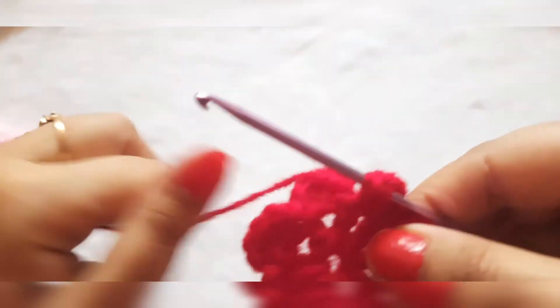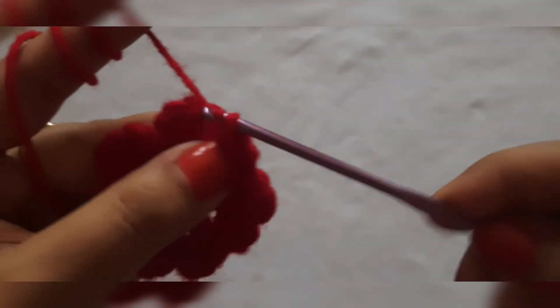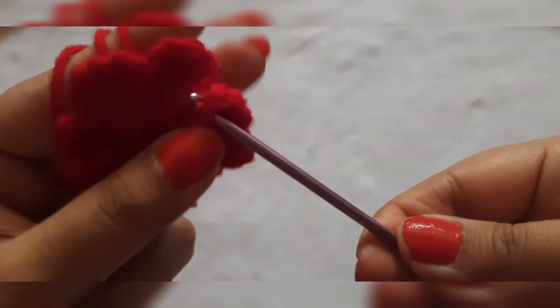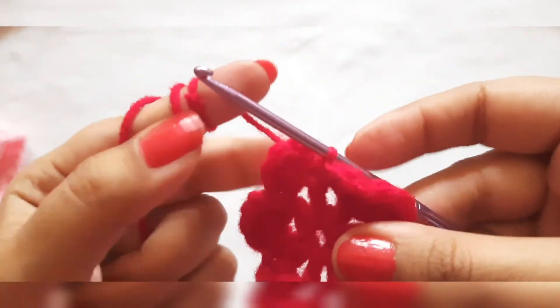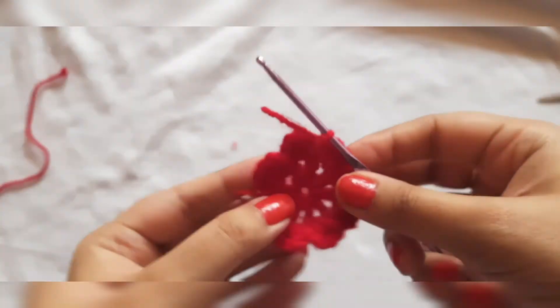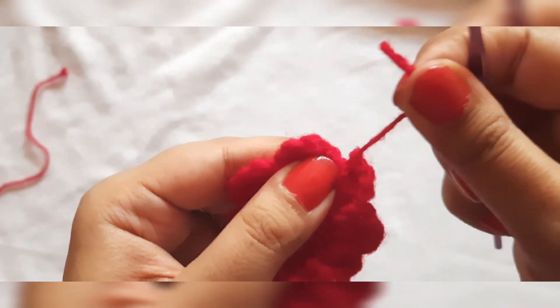So like this you will make all nine petals. Here I have come to the last double crochet stitch of the last petal. After doing 3 double crochets, I will give a slip stitch and pull it through. Once you have made this, you will cut the end with a scissor. You will not take out the loop first — after cutting, you will just pull it through and tighten it.